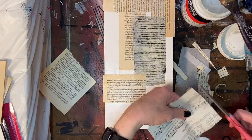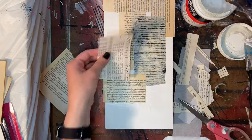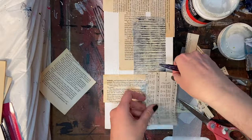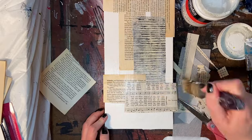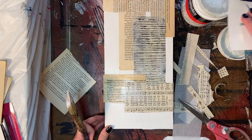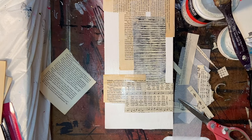I also had some music sheets in a similar color and tone, so I went ahead and cut pieces of those to add in. In the final piece you'll actually be able to see a little bit of the music come through in addition to a little bit of the text from the book pages — I really like the way that looks, and it's another thing I often use in my work.